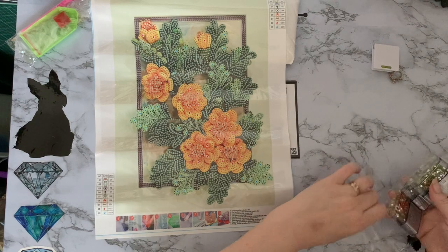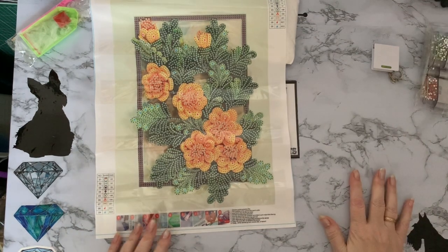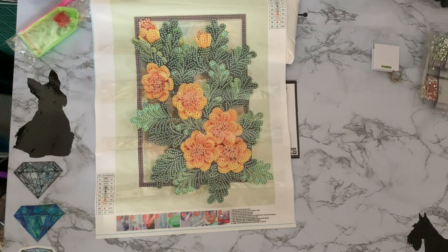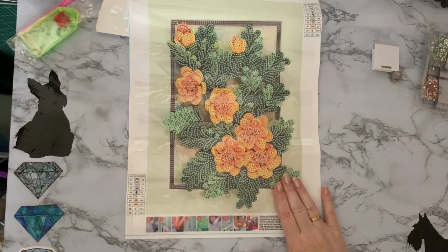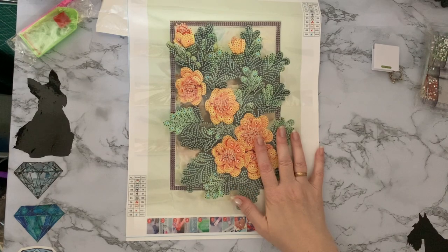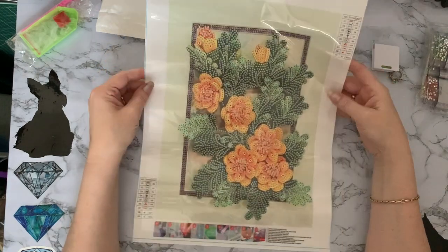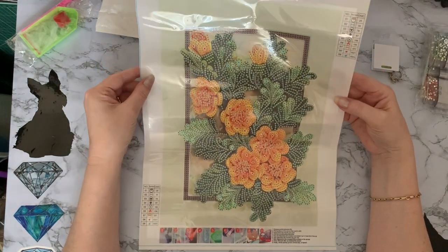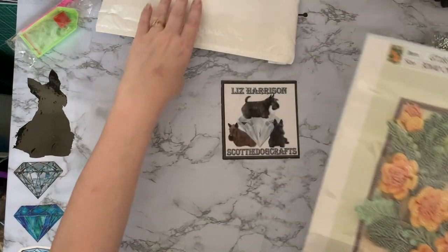I did use coupons on these - they were Vipon coupons. They said these were supposed to be 22 pounds and 89 pence each, these paintings. And I got the two of them for 18 pounds 77. So they were still among the higher price range. There's no way I would have paid nearly 23 pounds for one of these. I do sometimes think that they inflate the prices to then bring them down again. But I don't mind paying what I've paid for it - it looks like a nice quality canvas and nice drills.